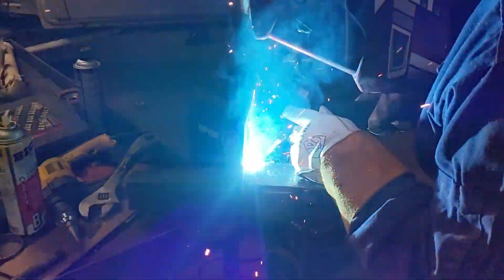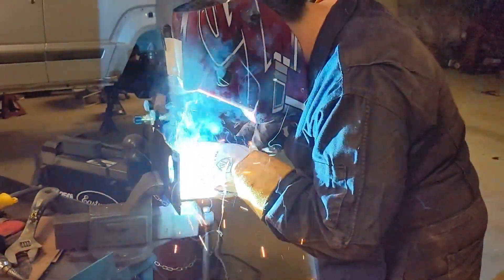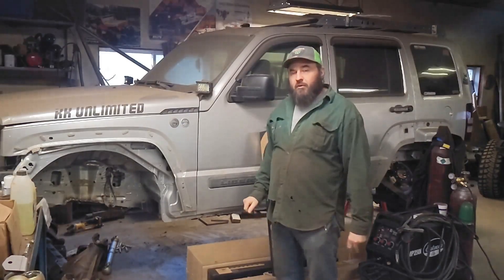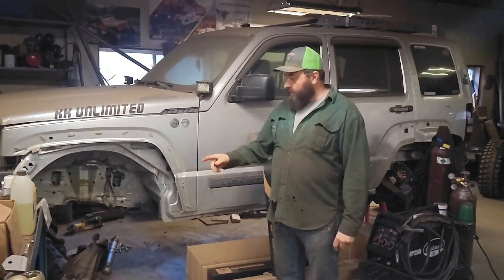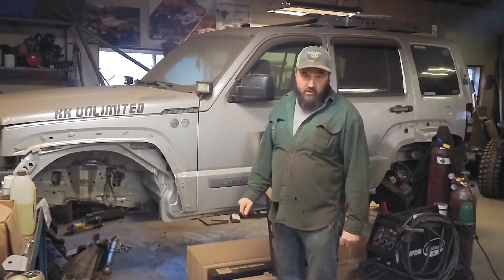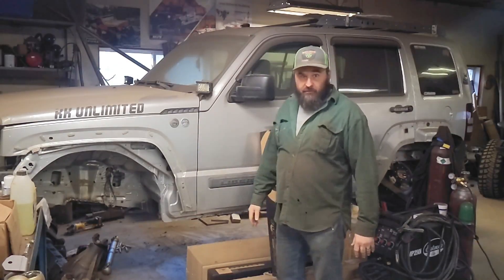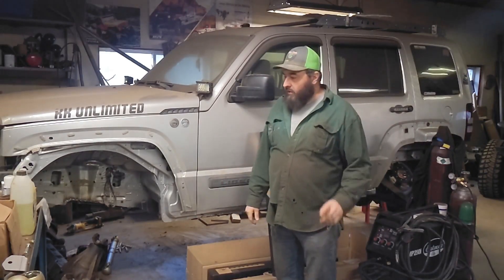Thanks for watching, guys. Make sure you hit that like and subscribe button. Check down below in our description - we have links to some products that we use. In this video we showed you the Zombie Choker Soft Shackles - those are a great product, we've used them in the shop and on the trails. There's a link below where you can get a little bit of a discount, and I get a little kickback too. So order up some Zombie Choker merchandise. We'll see you next time.